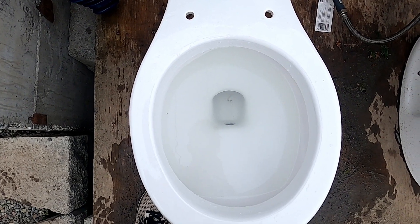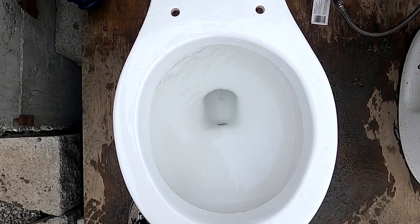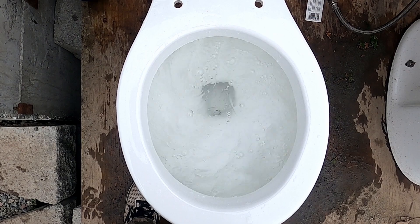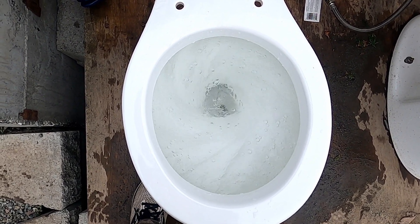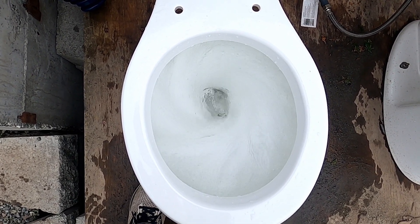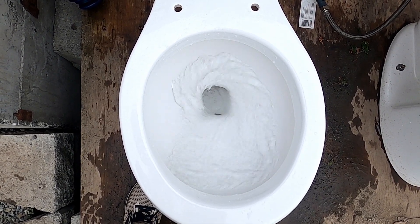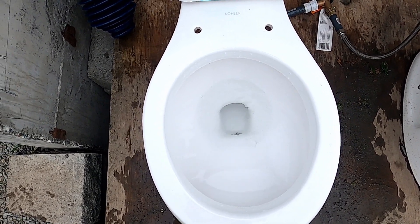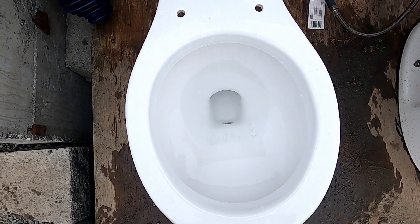Siphon jet blocked, but this is going to be a really long flush. Right, here we go. Wow. It barely siphoned. That's pretty cool.